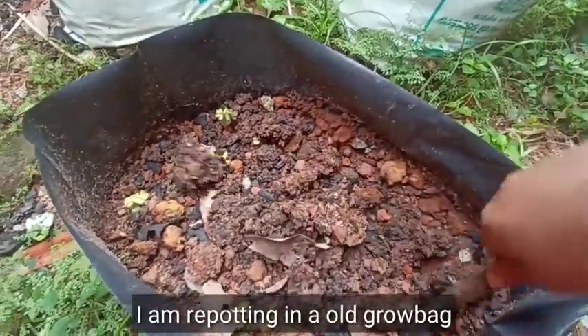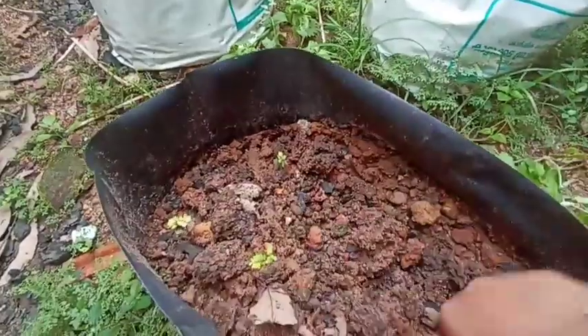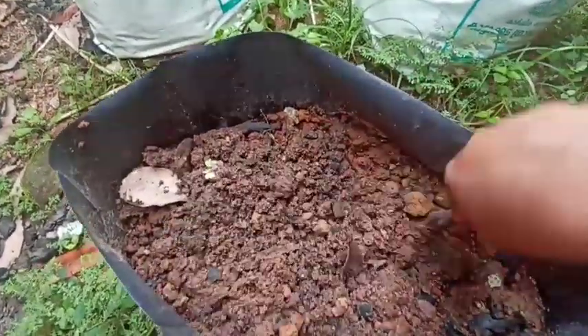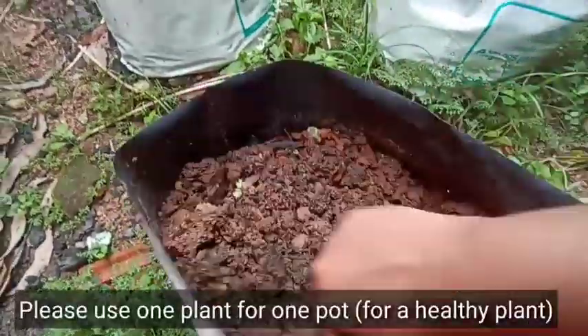I am planting in a grow bag. Then we will plant a plant like that. Now, I am going to add a fertilizer here. If I am going to plant, I will apply it with a fertilizer.